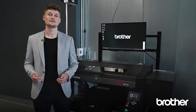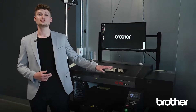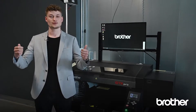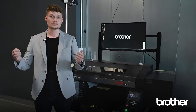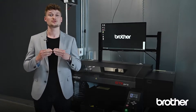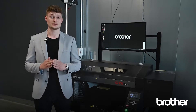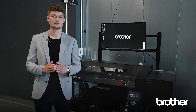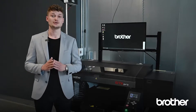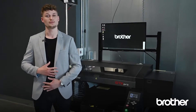Before we come to the printing process, I would like to explain something about this machine. This machine comes with two print heads — one for white ink and the other for CMYK color. Our print heads and inks are manufactured by Brother and are made for each other, leading to awesome print results with a resolution of 1200 dpi. Our water-based pigment inks are Ökotex certified and GOTS approved, which means they are absolutely harmless for the human body.